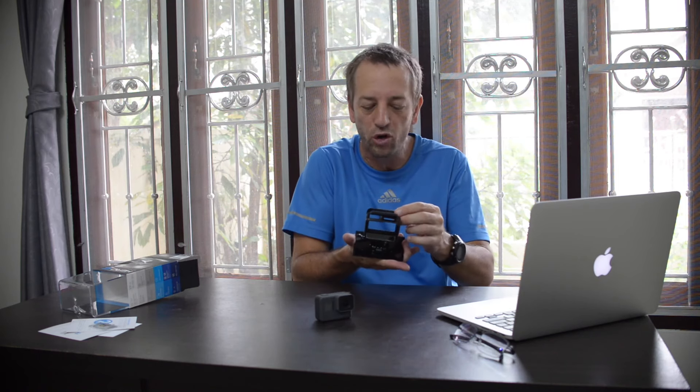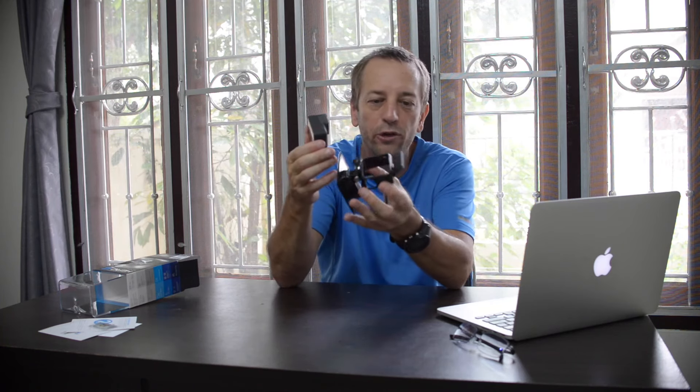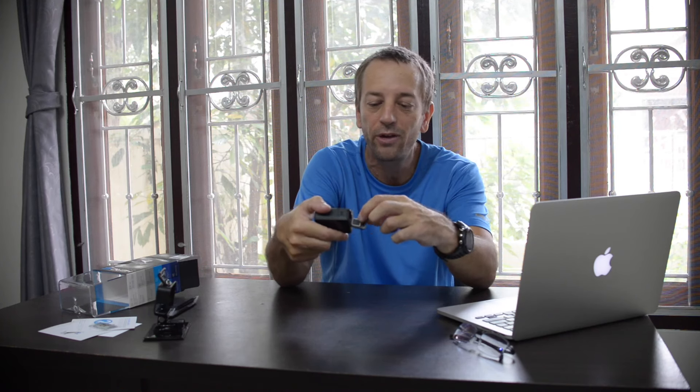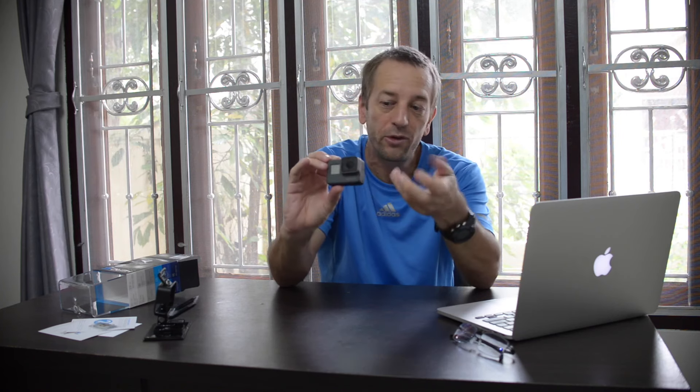So this video covers the pros and cons of the GoPro Hero 5 Black. Number one on the pros list: it's waterproof already, no case needed for underwater use. This frame case is just for mounting on helmets or vehicles. It's waterproof to 33 feet. All the port doors have a nice, soft rubber seal — really quite cool.